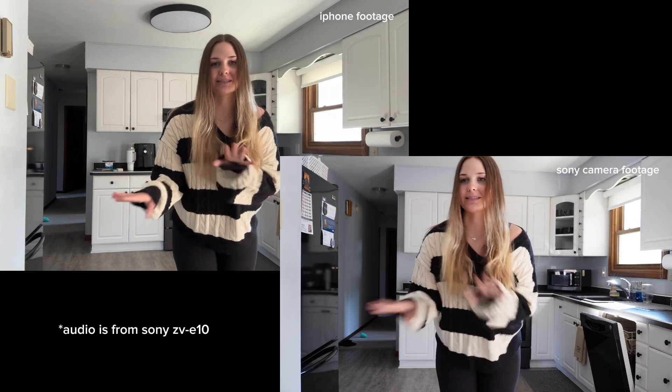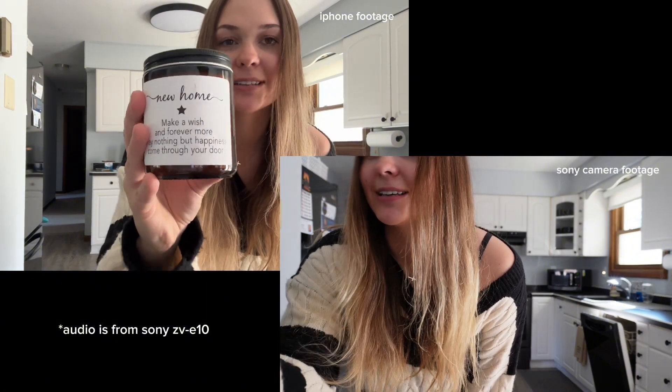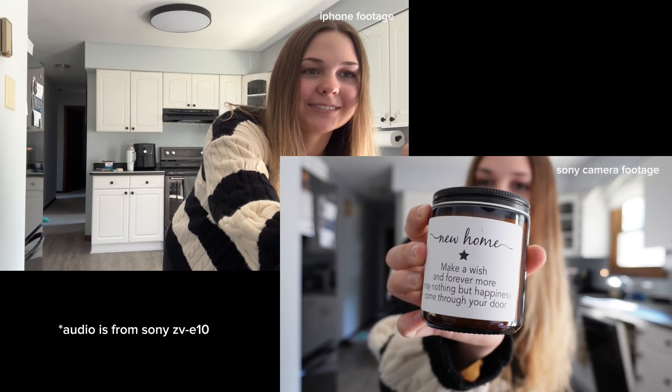I don't have a tripod yet for this camera, so it's literally on a box — it was hard to get a good angle, but here is what I look like. I'll try to switch the audio and put on screen which audio is from which so you guys can compare. You guys will have to let me know what you think of the difference. I think you can tell right away that the iPhone is not blurring out the background, while the Sony appears to be focusing on me. Let me hold up a product so you guys can see the focus difference. On the 15 Pro Max this is what it looks like, and then on the Sony ZV-E10 — look how well it blurs out the background.